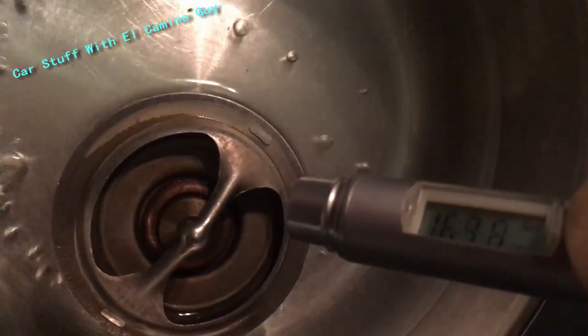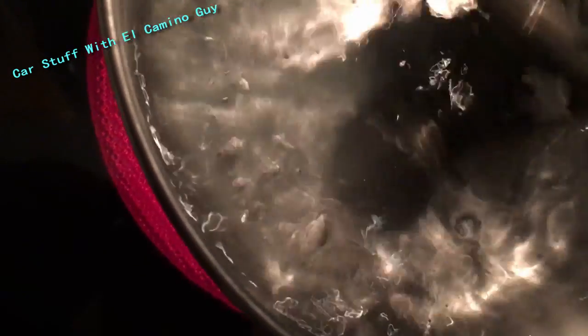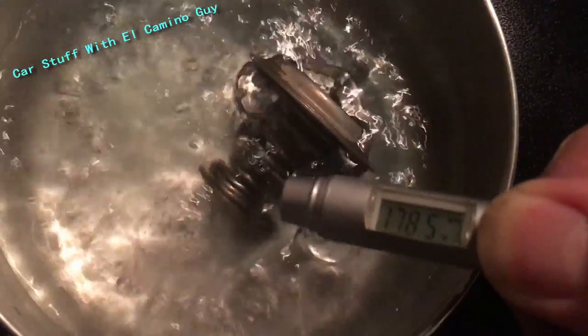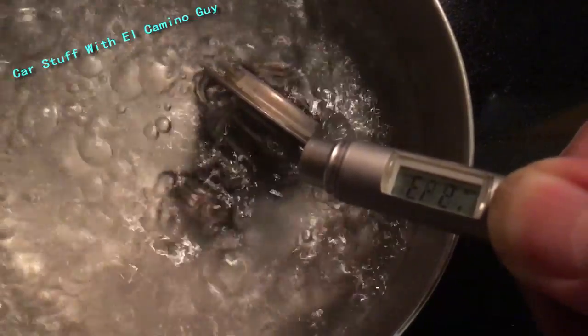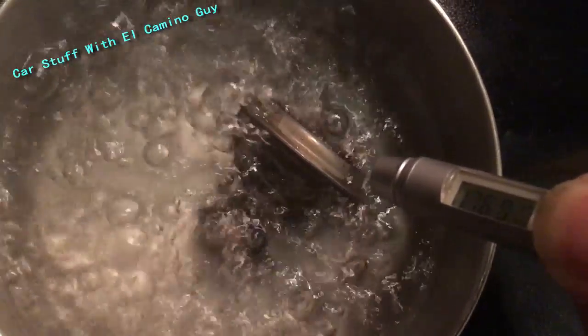174 degrees — this thing should start opening, and it's not. This thing should be wide open right now; it's a 180 degree thermostat and it's not even starting to open. You saw how fast the other one opened. Water boils at 212 and it's still not opened.